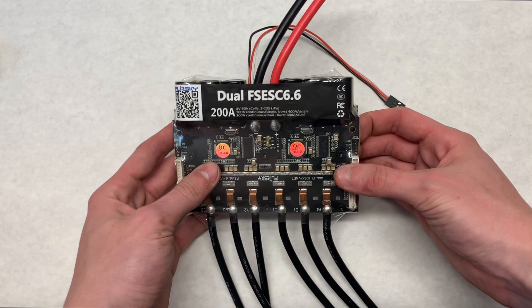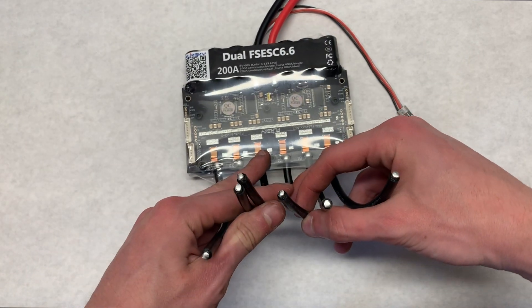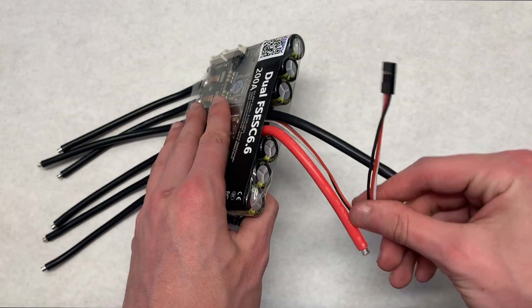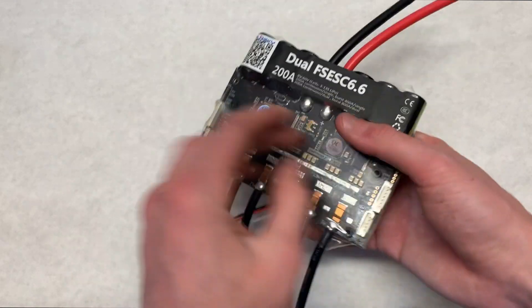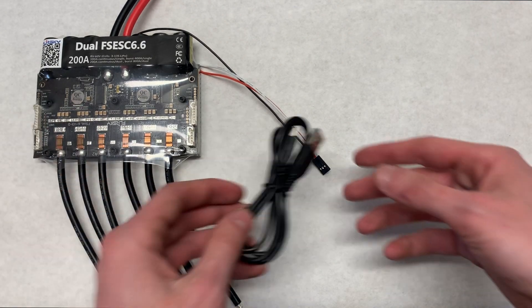Now let's take a closer look at the VESC itself. When you hold it in your hand, this thing feels really, really firm — it feels well built, it feels sturdy. This thing looks like it can handle anything. The thick wires just add to that feel and it's really nice.